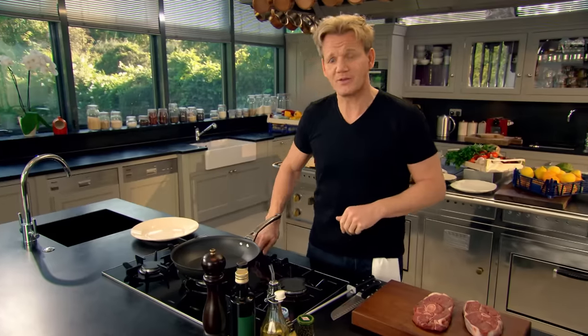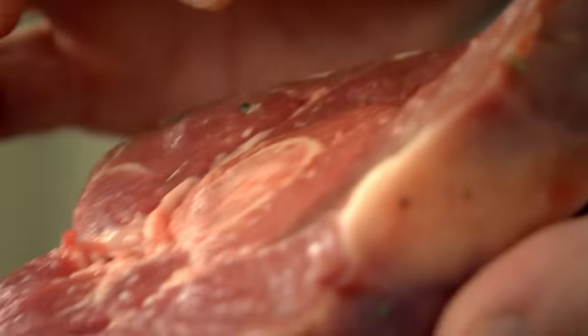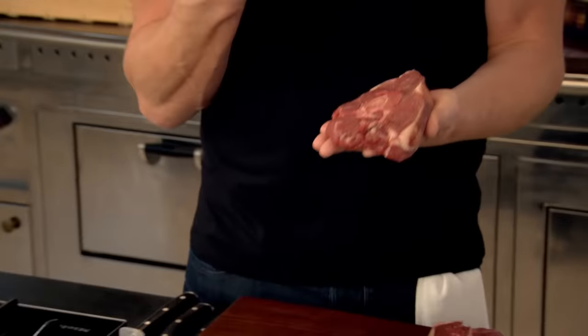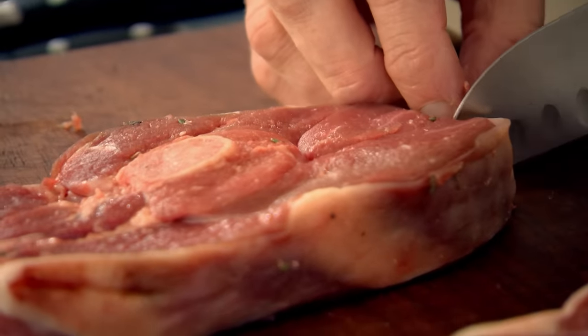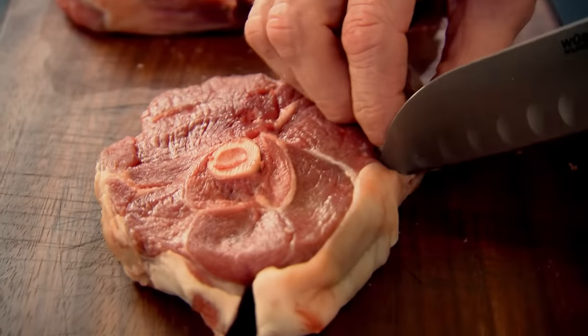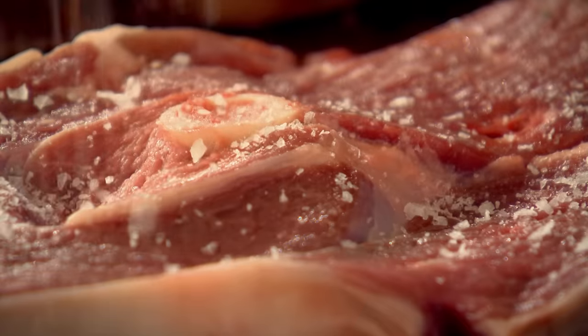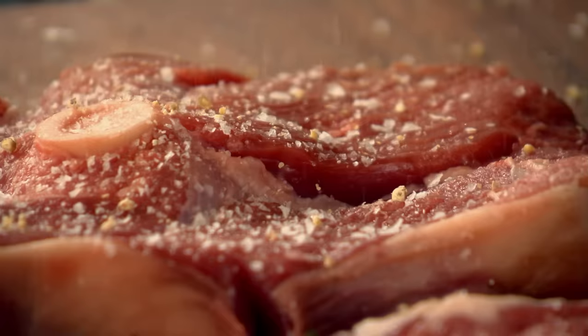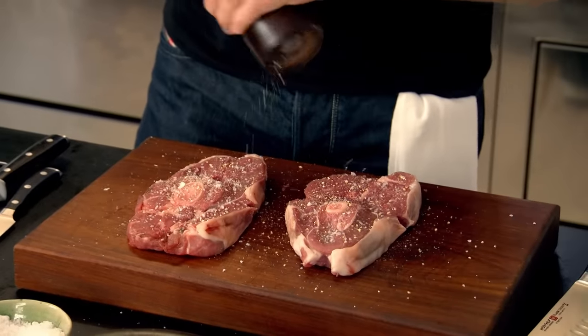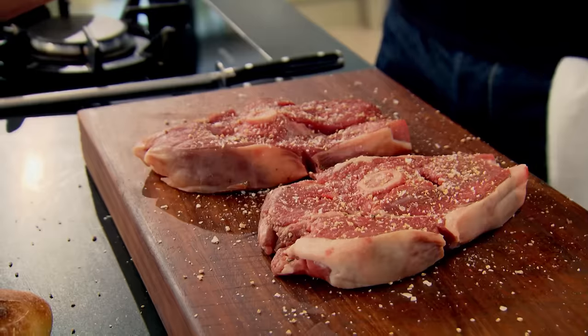First off, put the pan on. This is a lamb steak, cut just above the leg, because you can see that delicious bone running through the center. That's full of marrow, so that gives the lamb a nice, added, sweet flavor. Just take your knife and cut through each end. This stops the lamb steak from buckling, so it cooks evenly and colors beautifully. Salt and pepper — lamb needs quite a lot of help with the pepper, so be quite generous. Just pat that down.